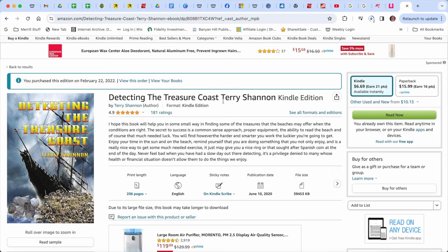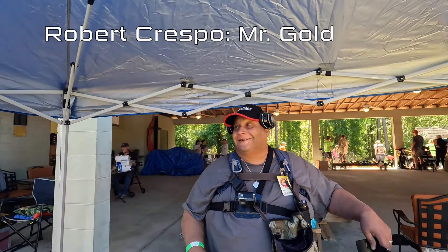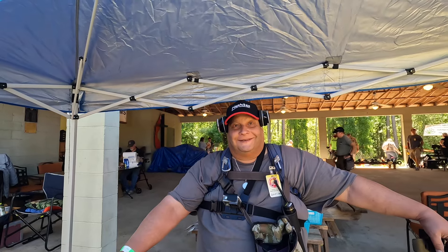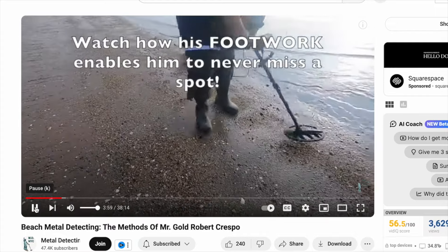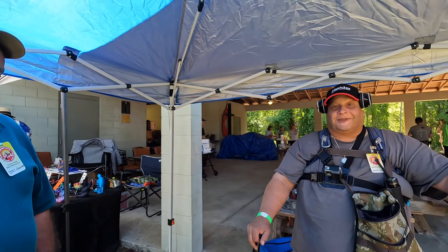Terry has six books out now. The one I read first and especially love is 'Detecting the Treasure Coast' by Terry Shannon — I'm going to link to it in the video description. It is a must-read for beach metal detectorists. I truly appreciate everything that you've done, Terry — this is somebody who has taught me a great deal about metal detecting. And this is my buddy Mr. Gold — he's been in 50 to 100 of my videos and he's moved down to Florida. Happy to reconnect with Mr. Gold, who's got quite the detecting reputation as well. I learned a lot from you too, and my swing I take from you — I would watch yours early on. This is quite the geek-out moment and a great day for me.